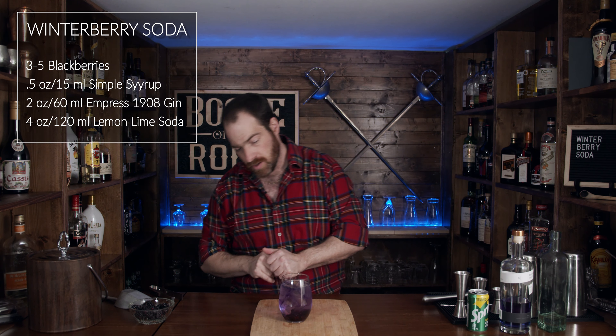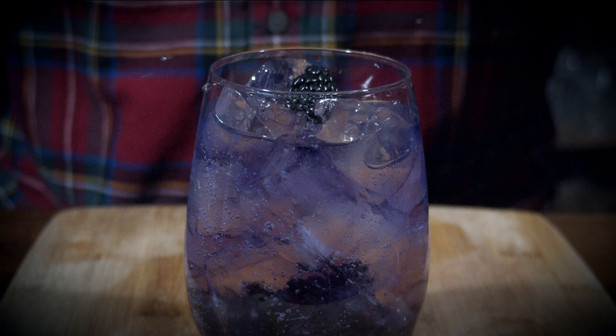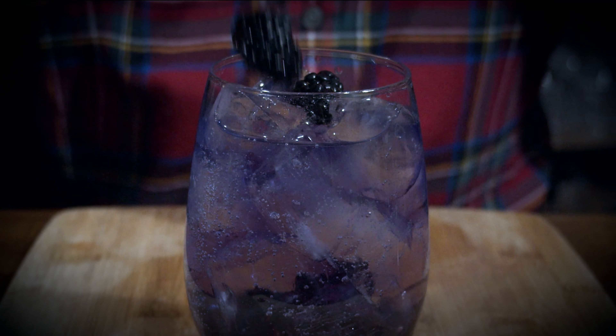Oh my, look at that — absolutely gorgeous, but we're not done. We need to garnish this. Take two more blackberries and throw those in there. And now you have a gin winterberry soda cocktail.